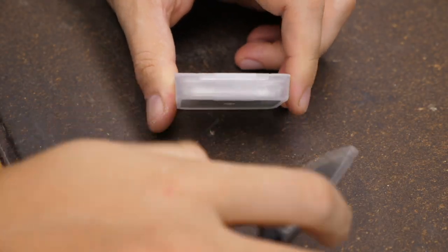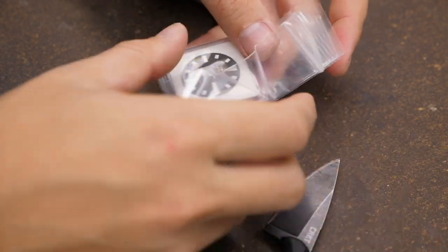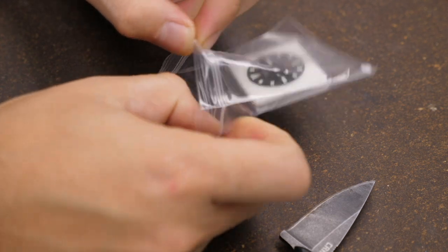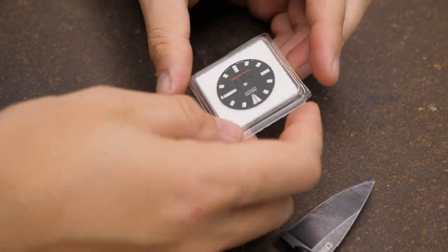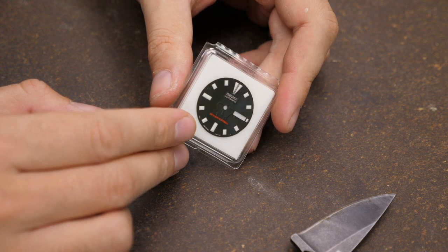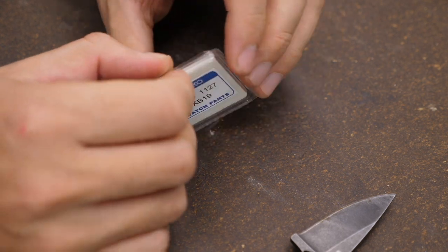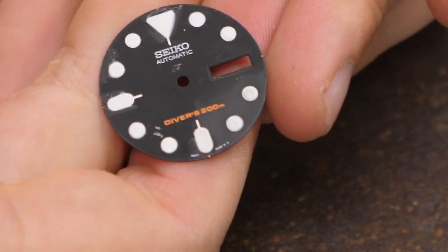Now we're done with the outside, so let's get to the inside of the watch. I love OEM Seiko dials because they're the only ones I know of that make matte black dials — aftermarket manufacturers still haven't figured out how to do that, they always seem to have a semi-gloss finish. So, Seiko dial it is. But it comes with a problem.